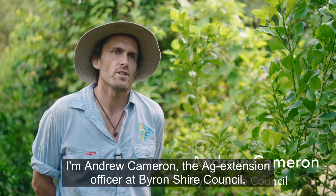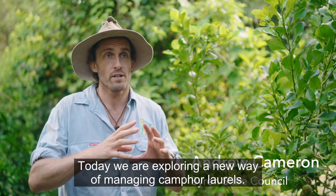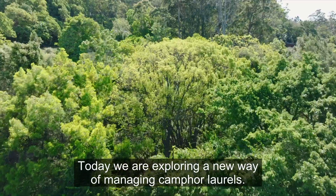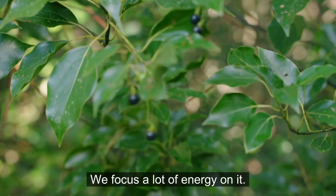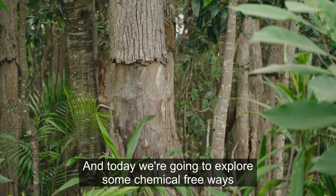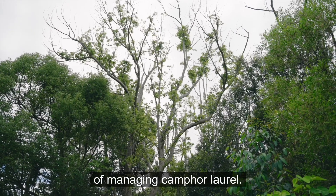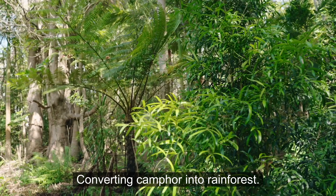I'm Andrew Cameron from the Ag Extension Office at Vineshye Council. Today we are exploring a new way of managing camphor laurels. Camphor is a big thing in our region, and we focus a lot of energy on it. Today we're going to explore some chemical-free ways of managing camphor laurel, converting camphor into rainforest.